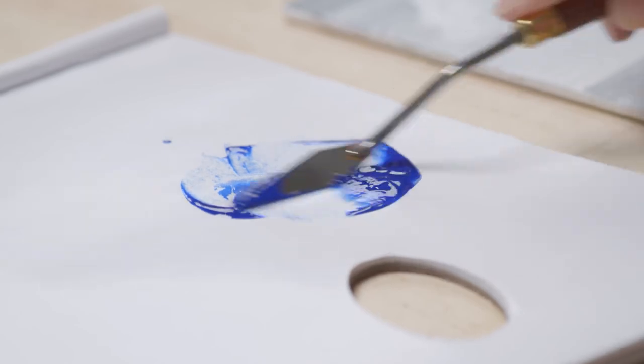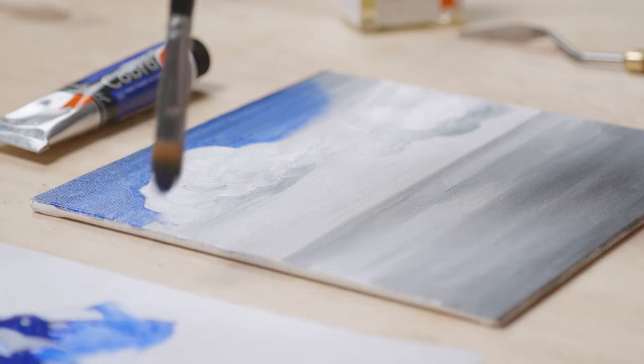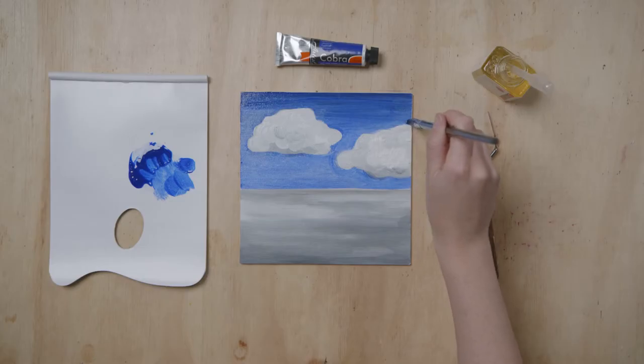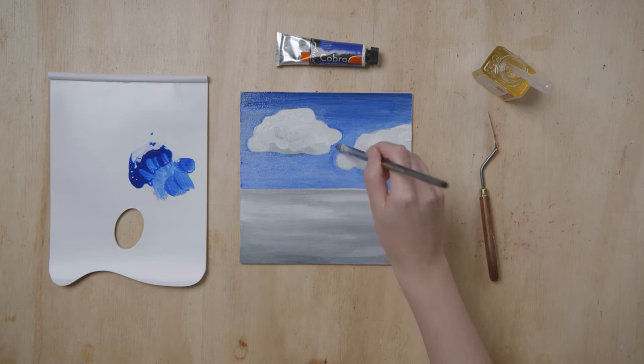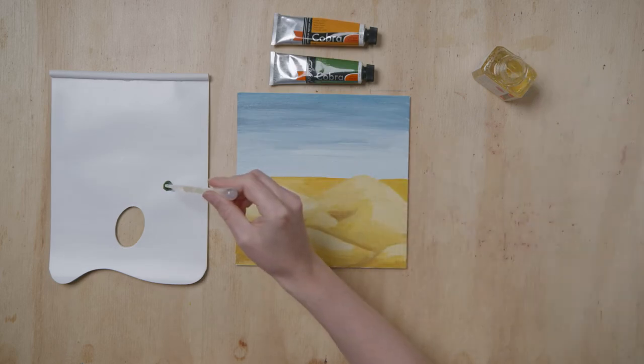Because the underlying layer is already lean, you can also work with pure paint. But adding glazing medium will make the paint even more transparent. Because you want to apply an even thin layer, using a soft brush is advisable. A glazing layer can also be built up in multiple layers.